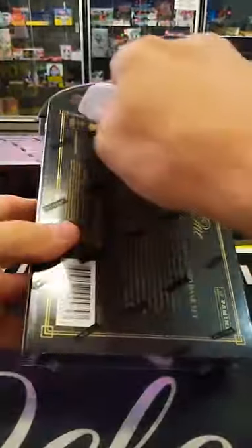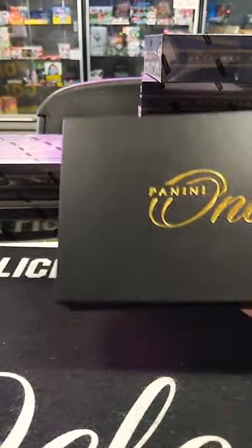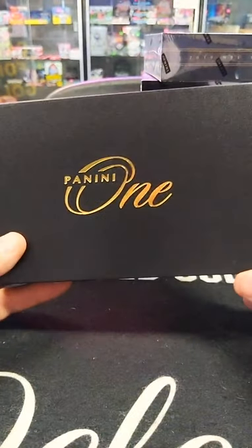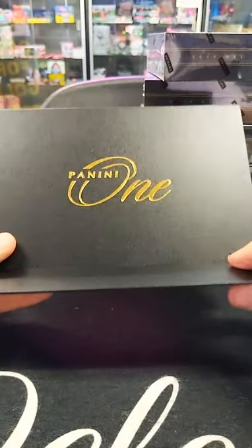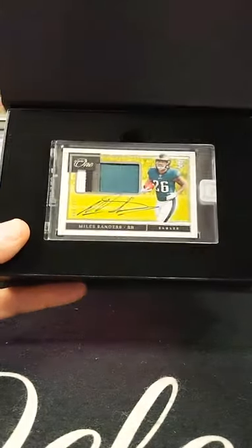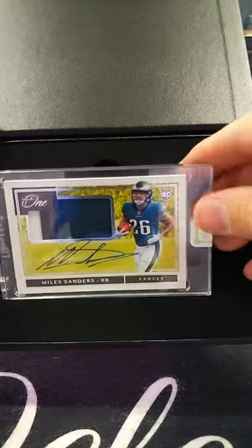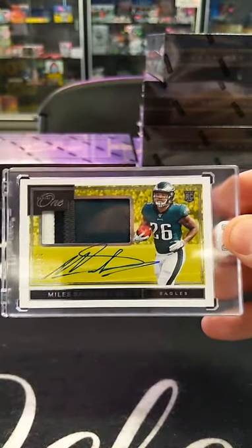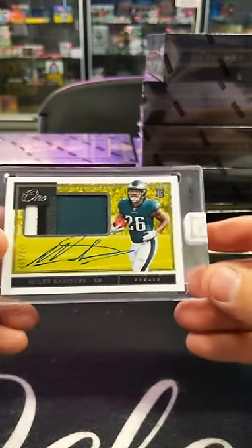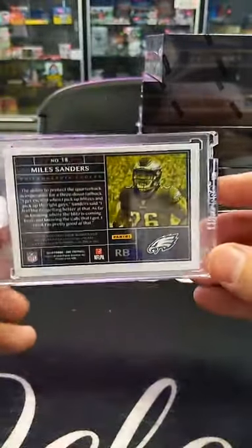Number three. I like number three — I have three kids. Miles Sanders, number 2 of 199, going out to the Philadelphia Eagles. Andrew Mick, there you go. Little four-color patch. Gotta love it — four-color patch auto. Cool looking card. Look at the back of that card, that's awesome. Congratulations, Andrew.